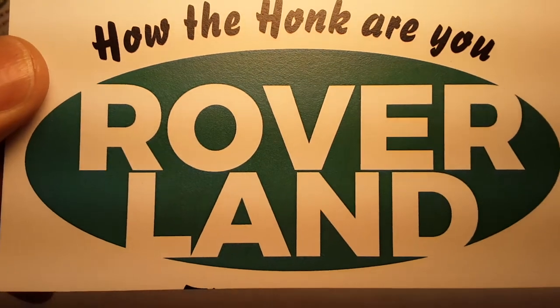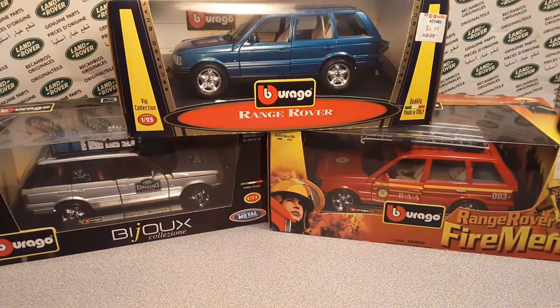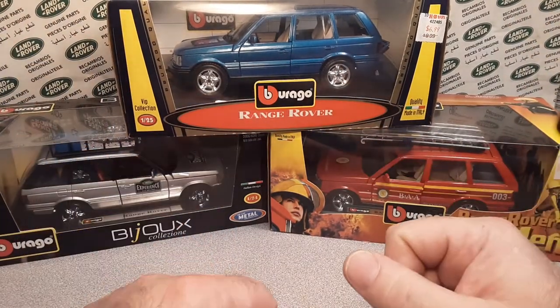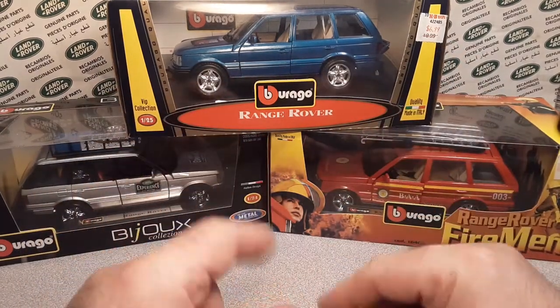How the heck are ya? G'day, g'day! Welcome to Roverland. This is your friend Dan O. We've got something for you today - check it out. We got some Virgo Range Rovers! And boy, oh boy, do I got a mess.